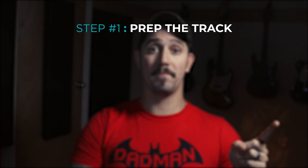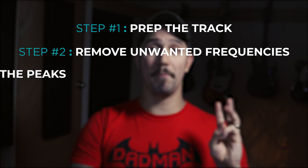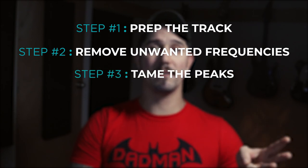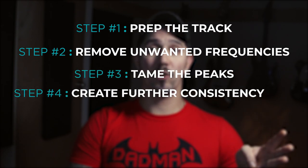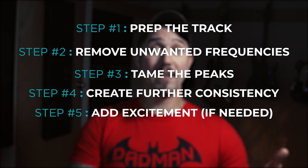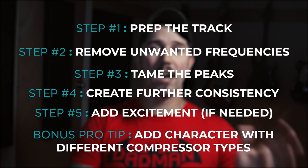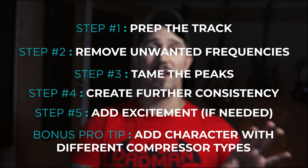So let's recap the steps for compressing vocals. Step one: prep the track. Step two: remove unwanted frequencies. Step three: tame the peaks. Step four: create further consistency. Step five: add excitement if needed. And our bonus pro tip: add character with different compressor types.